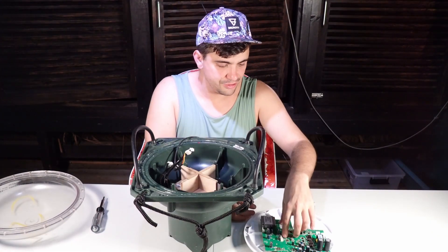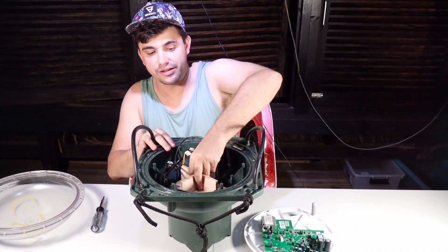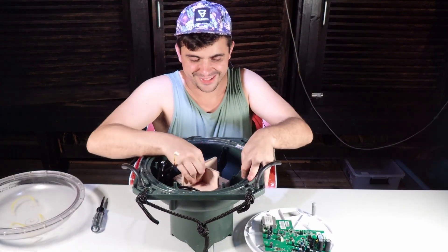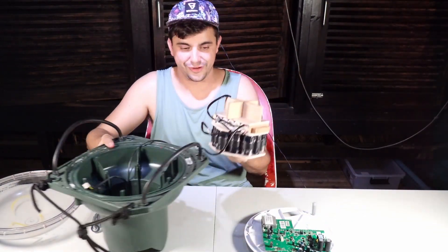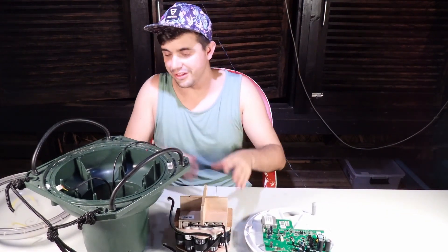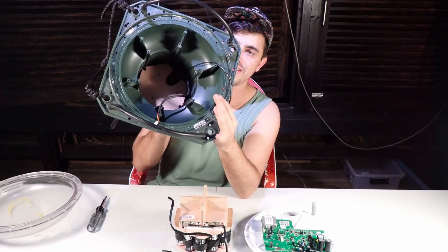Now we have the main circuit board out, the solar panels, and what remains is the battery pack at the bottom. Again, alkaline cells — an odd choice, but I guess for whatever reason. And then finally we have everything out except for one more board at the bottom.